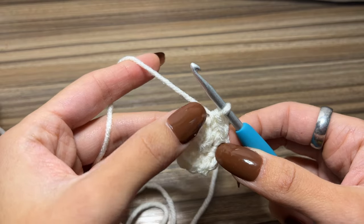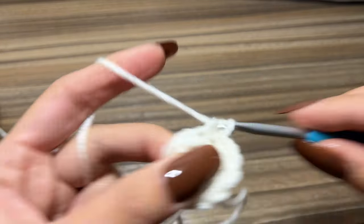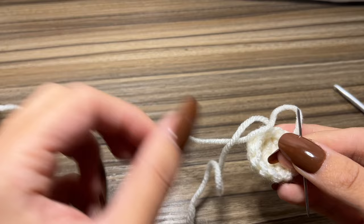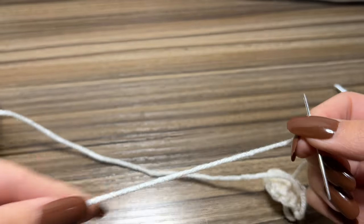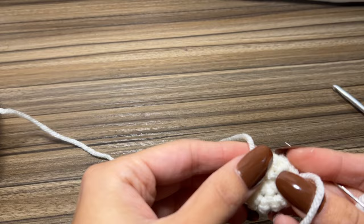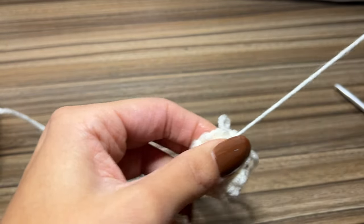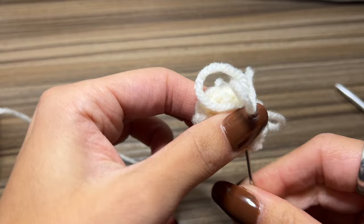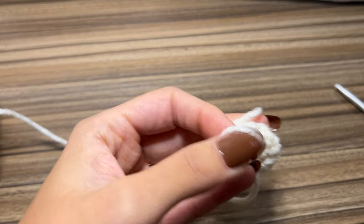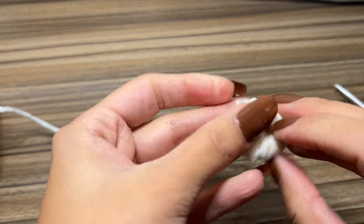Next I'm going to place one single crochet in each stitch around, so I will have 12 single crochets. Once you stop here you're going to see that it starts to curve up. I'm going to take my tapestry needle and weave in this end — it's going to be a lot easier to do this now than later when we already have the full stem made. I'll go one way, pull through, skip a stitch, and go back one more time to really secure it, then trim it off.